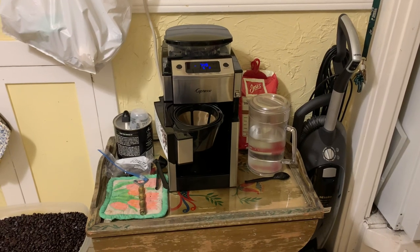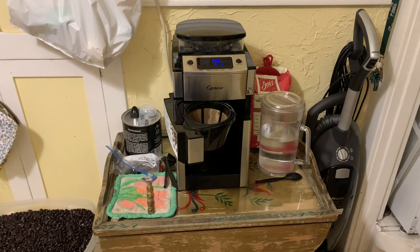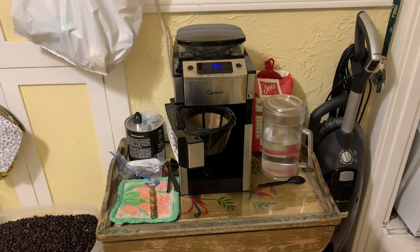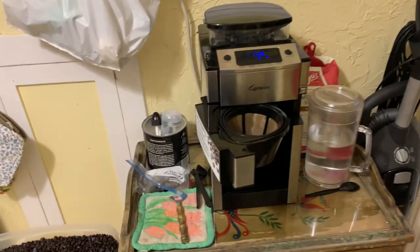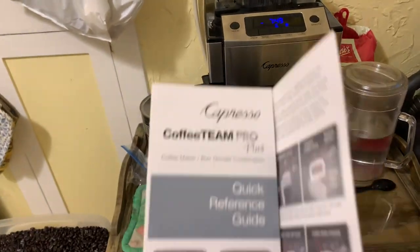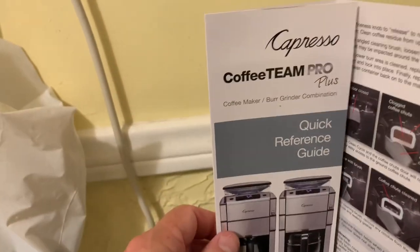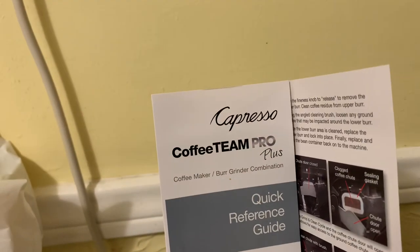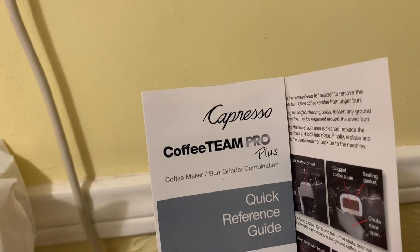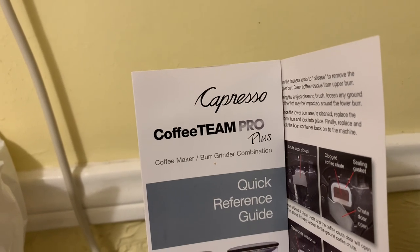Hello. I wanted to bring this review to you about my Capresso Coffee Maker. I just bought it about a week ago, and I'm very happy with it. This is it right here. It's a Capresso Coffee Team Pro Plus. I got it at Capresso's website for $200.